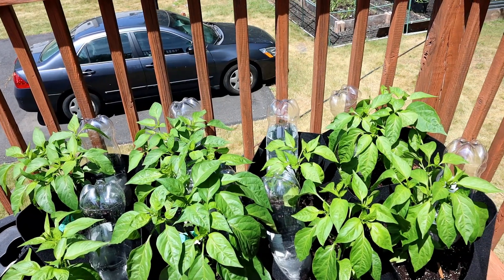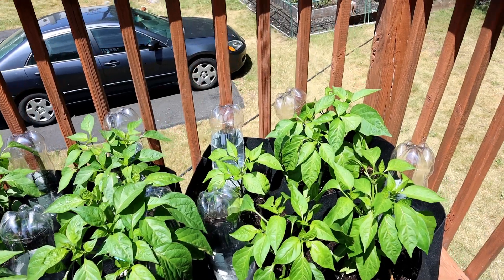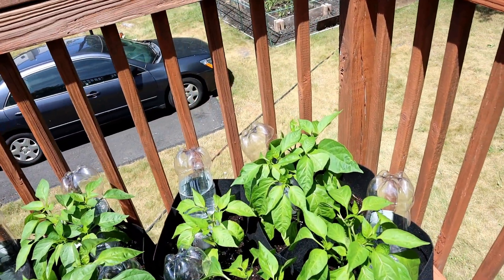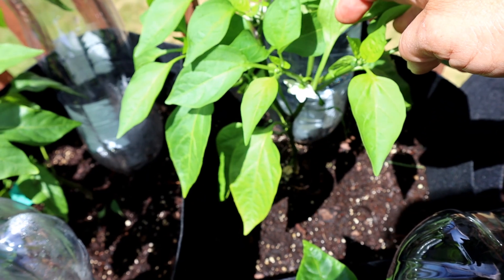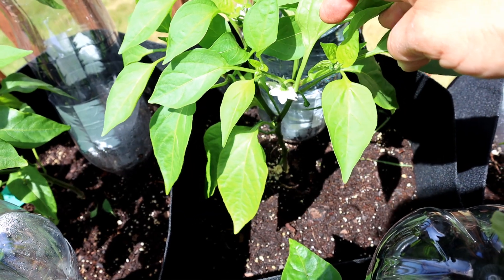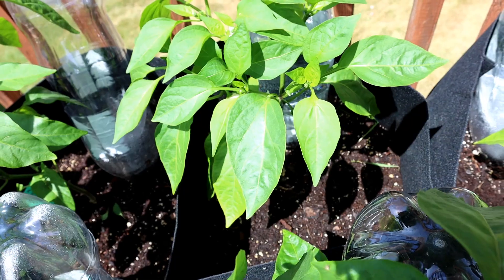I've been experimenting with a do-it-yourself drip irrigation system using plastic soda bottles and I finally got it to work. It took a little trial and error as I will show you in this video. These are my jalapeno peppers sunning out on the deck and they're staying happy with these soda bottles filled with water, slowly dripping water to the roots of the plants.